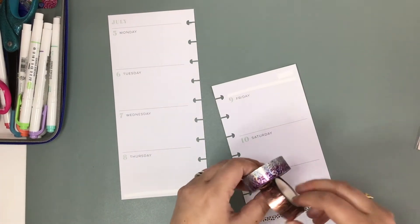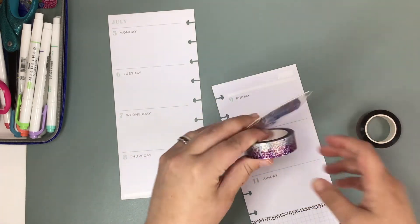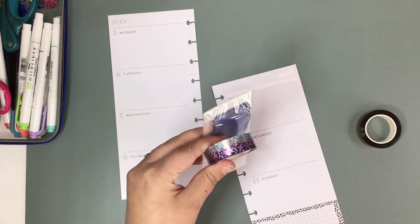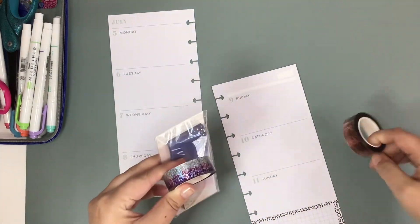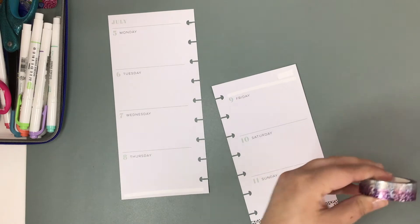I think I'm going to go with the purple because it already has the purple-y tones, and a lot of the stickers in here have purple tones too. So I think we'll save the copper for another day.